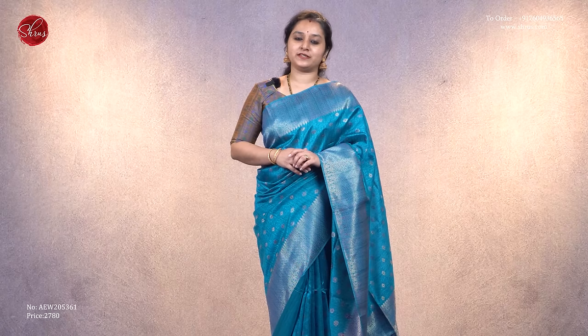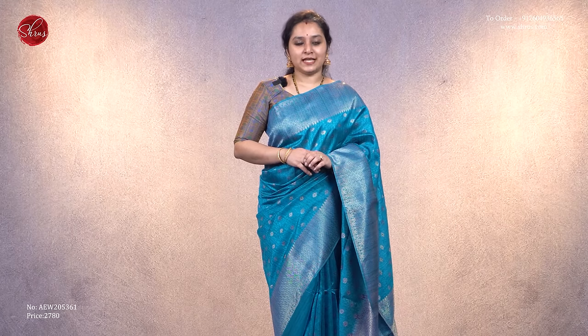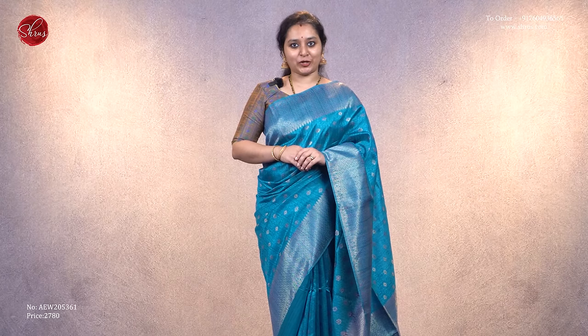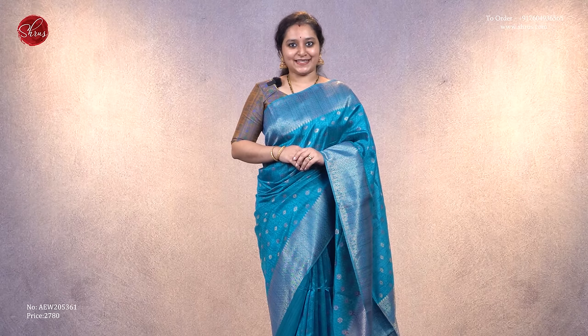This is one collection we have in semi tussar. Other than this, we have two more varieties: one with contrast borders, self-tone with very pretty zari woven buttas, and the other in nice pastel shades with beautiful Banarasi buttas all over the body. All these sarees will be uploaded in the main link, so click on the 'all collection' link to look at all the semi tussars we have in store.